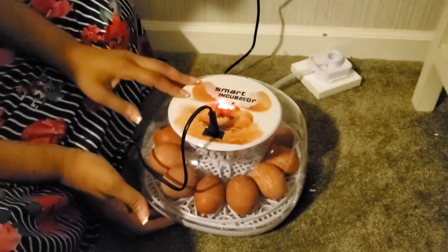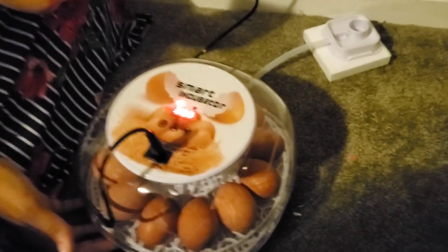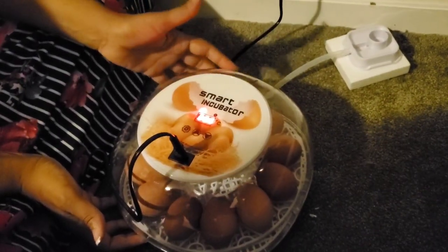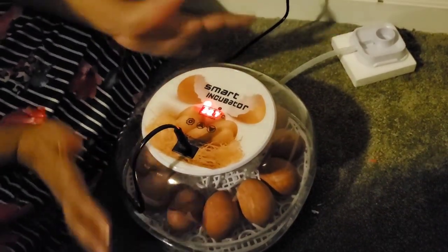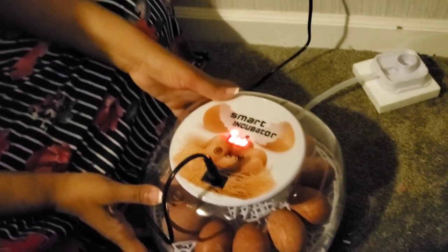I'll tell you what I don't love, and I'll be very honest with you. One: it does not tell me what the humidity is. Two: it does not tell me what day we're on. And three: it did not come with the water bottle. But I don't think those were deal-breakers — I think this is a great, affordable incubator coming in at about $70 brand new.